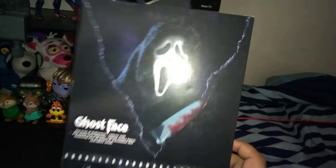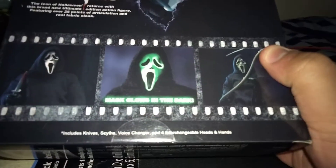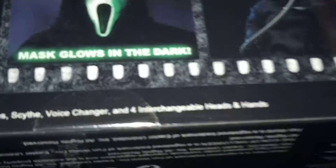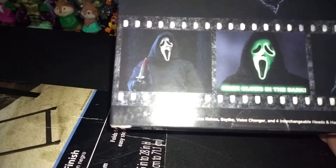On the back we got a nice picture of him cutting something. It looks like the mask glows in the dark — that's gonna be cool. And we also got one with him holding the scythe and the bloody knife. He's also got what appears to be a bloody mask. So you get different masks with this: you got the normal one, a bloody one, the glow-in-the-dark one, and then what looks like a burnt-up mask.